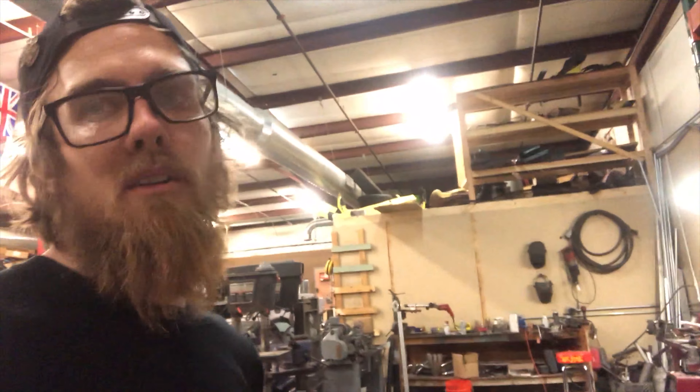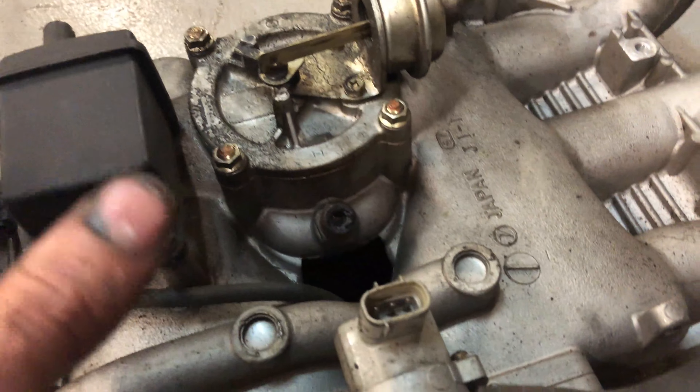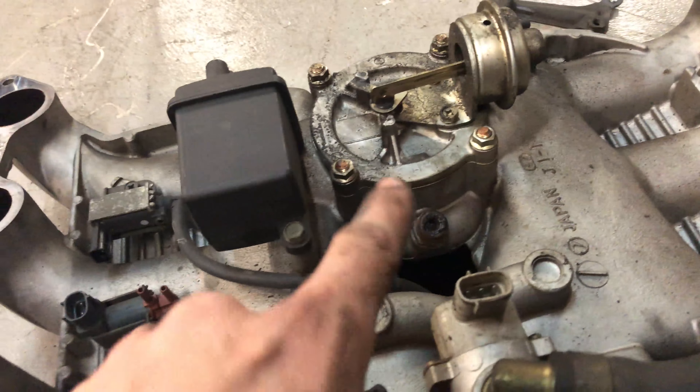We're gonna tear it down, clean it up, get rid of a lot of the vacuum lines and unnecessary functions I won't be using. I'll be showing that process, maybe do some minor porting work, clean up the throttle bodies. Apparently porting the exhaust on these is a big upgrade so I might do that, and whatever else comes along — including making this thing stop pissing oil out everywhere.